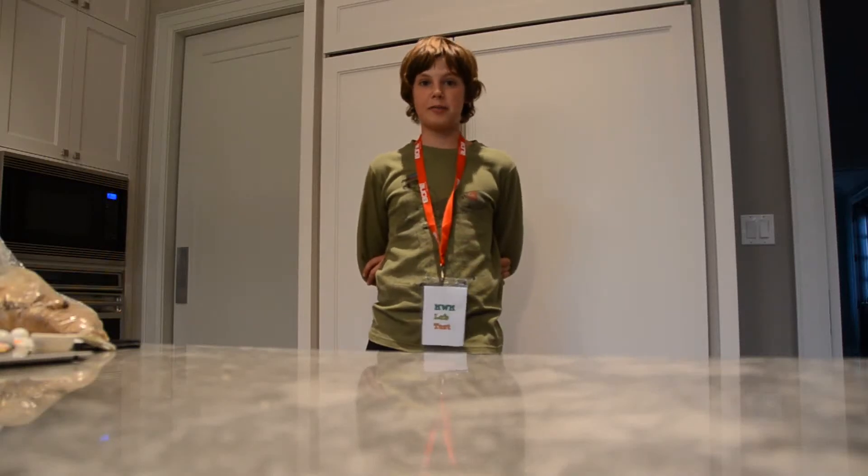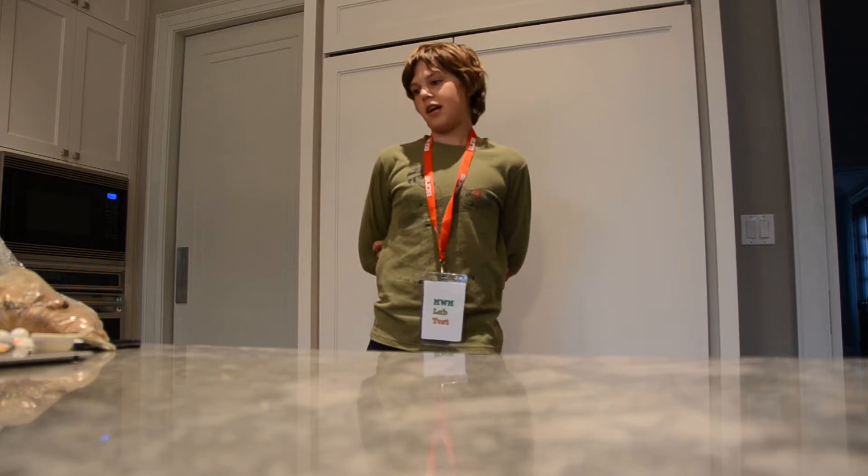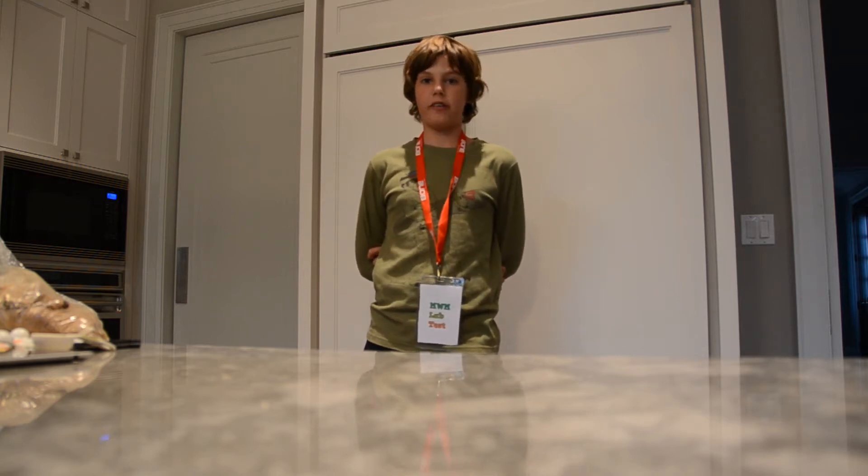Hi guys, welcome back to Emily on Love Test. Today I'm going to be showing you how to make a brownie in a mug in like four minutes. So I'll show you what you need.